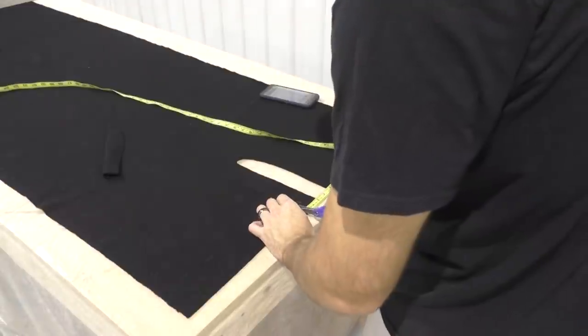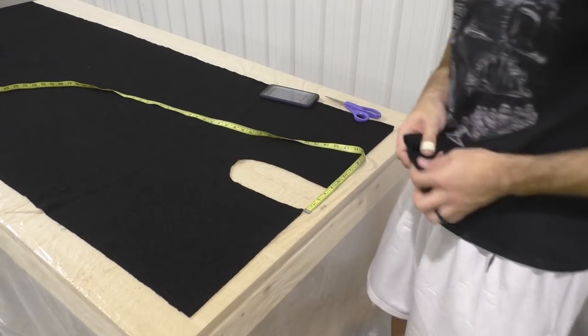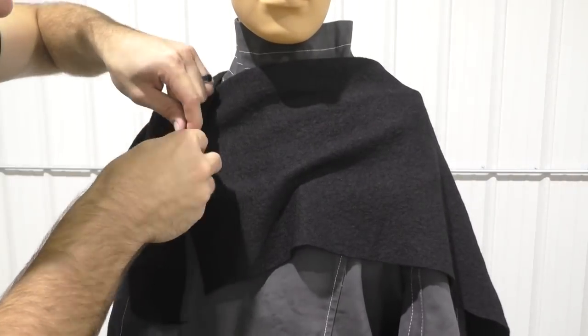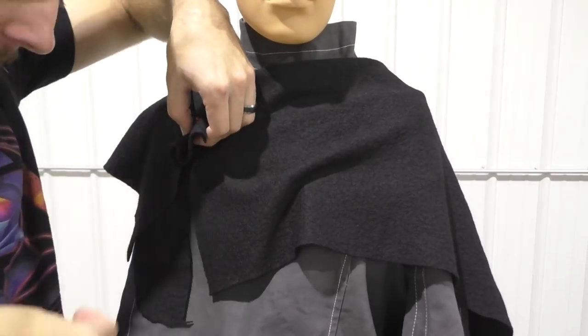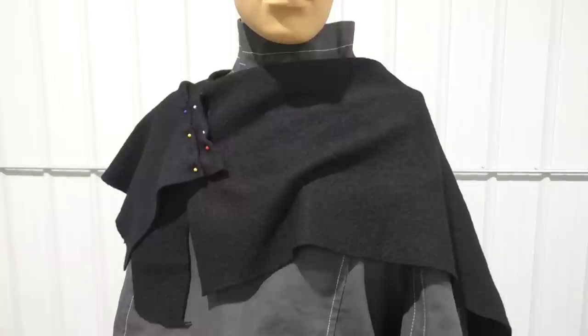I'm not too worried about the total length of the cape since that's something easily fixable — I want to wait until I have the boots on to see how tall I am before I trim it to size, so for now it's going to be a little longer than needed. Here's the cape resting on the shoulders of the mannequin, which gives us a nice working surface to figure out how the cape is going to lay and how we're going to do the pleats. The pleats are how we lay the cape so it has that nice wrinkled look and doesn't move too much.